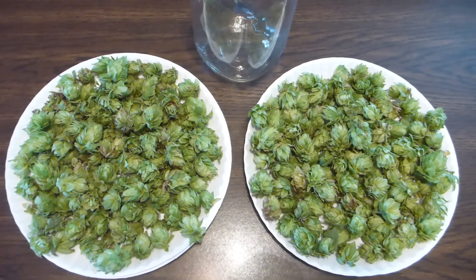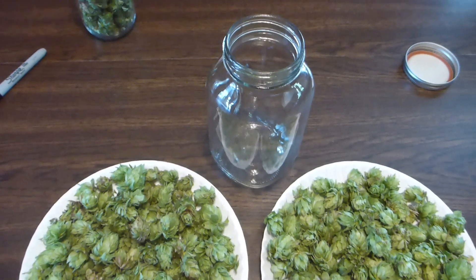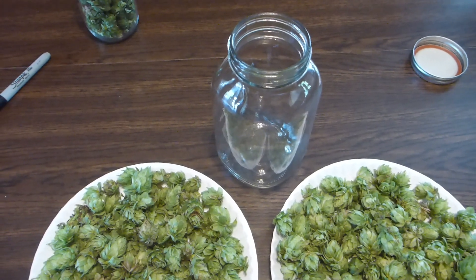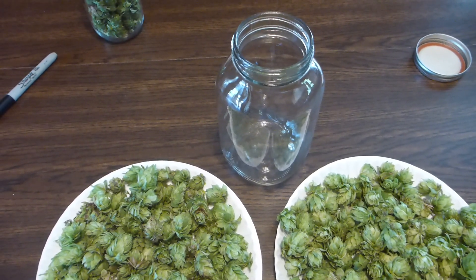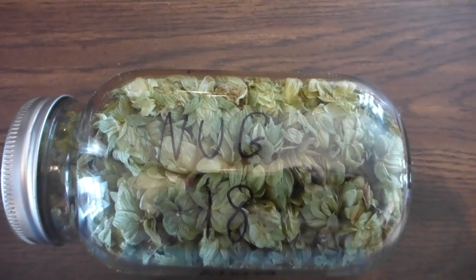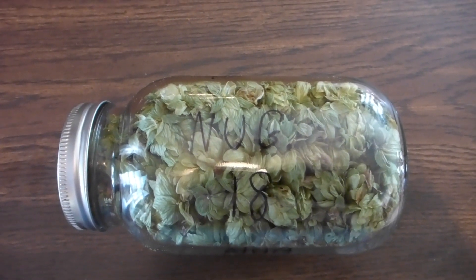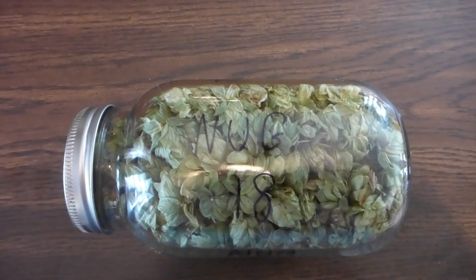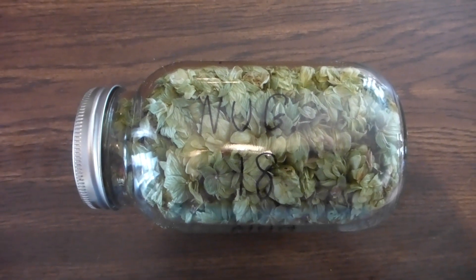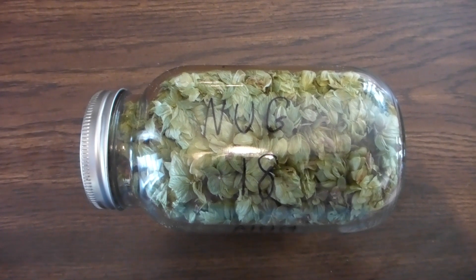The nugget hops are dry. I'm going to stuff them into this jar as tight as I can get them, label it, and put it in the freezer. I have the jar packed. I label it with the name of the hop and the year. I'll put this in the freezer and try to use it within a year's time.